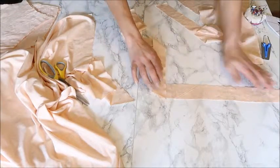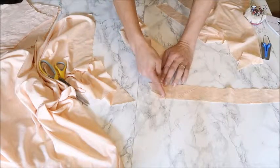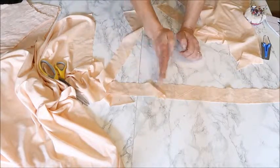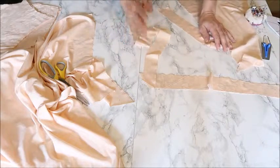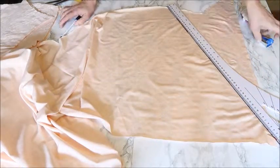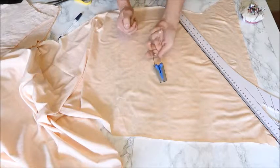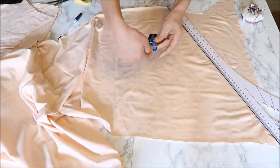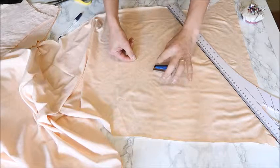I'll show you how to sew the strips together. You put them at a 90-degree angle, right sides together, and sew them on a 45-degree angle. When you open the seam up, it's nicely aligned and you don't have a bulky straight seam. Sew all the strips together so you have one long strip, then cut off as much as you need. Then we're going to make the straps by making bias tape.